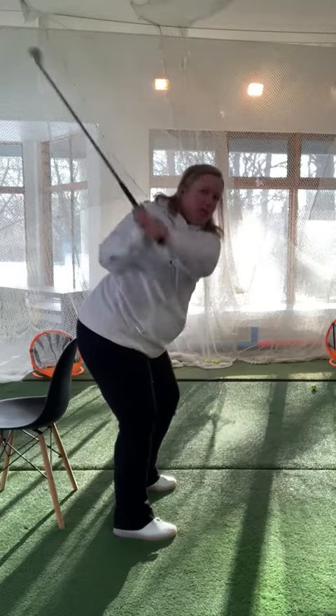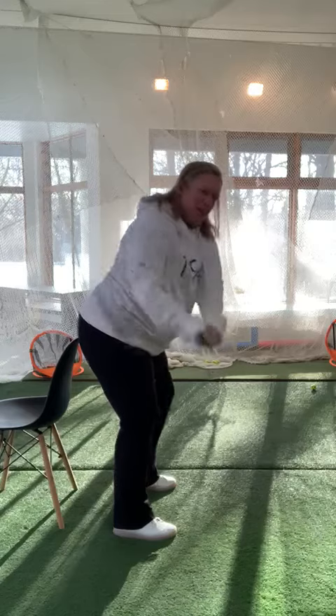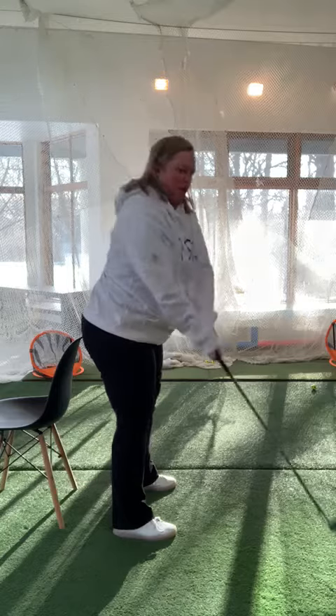Now I'm going to take the club back while maintaining the contact between my rear and the chair. On the way back, notice I'm staying in the same posture — I have not stood up and lost contact with the chair.